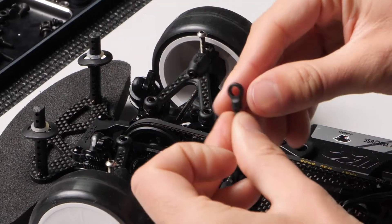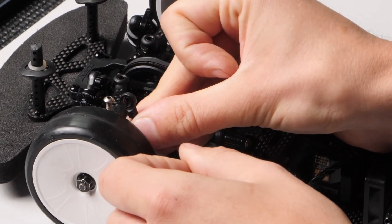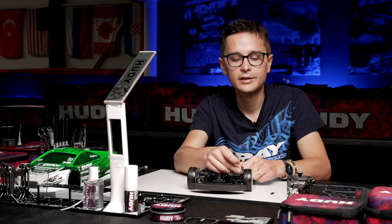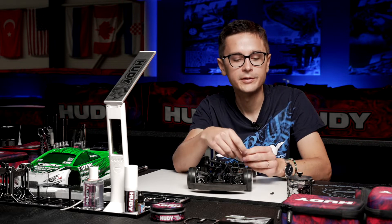When you run these ball cups, make sure that they are pointing towards the front of the car so that they are not in a horizontal position, because then they can get close to the wheel and touch it during cornering.